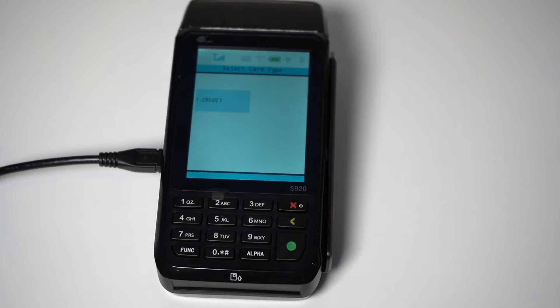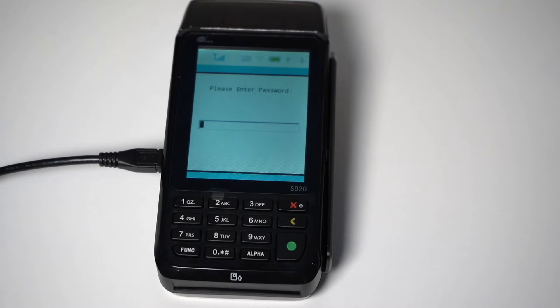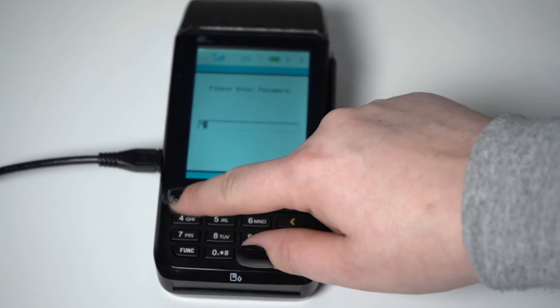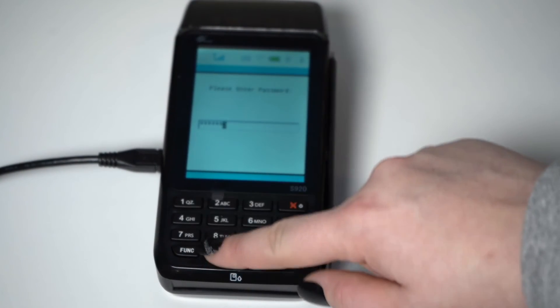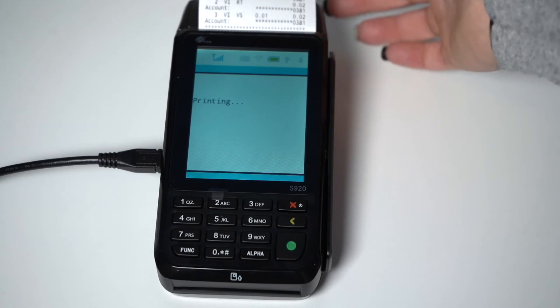To dive into reporting, start by pressing the function key on the bottom left-hand corner of the keypad. Then tap the Report option on the touchscreen. You are required to enter the password. The default password is today's date, regardless of the day. This will follow the 2-digit month, 2-digit day, 4-digit year format. Once you've entered the password, press the green Enter button, and the S920 will print your report, including all the transactions from today's batch.